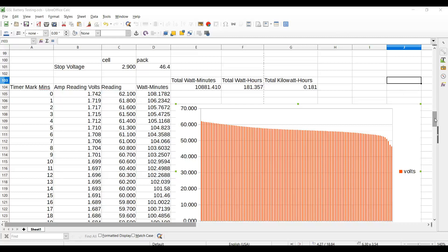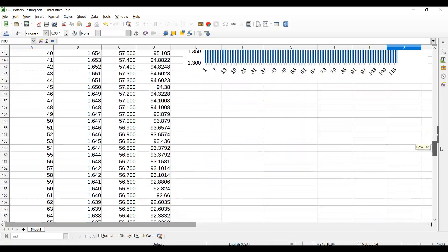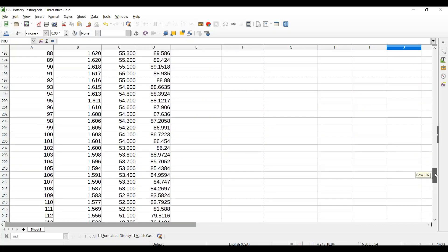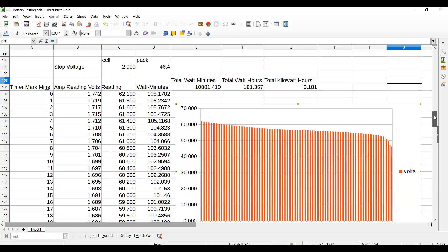Okay, here it is the next day. We've given the pack some time to rest and I just wanted to go over the data I collected. You can see I grabbed 115 data points. Wouldn't it be great if I had an automated way to collect voltage and current measurements of a circuit — maybe the flow of power in and out of a battery? Yeah, that'd be good. Maybe I should jump back on that project.